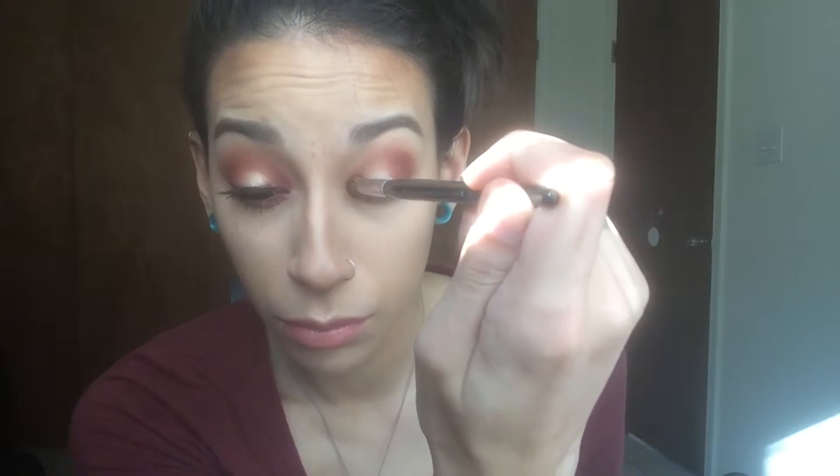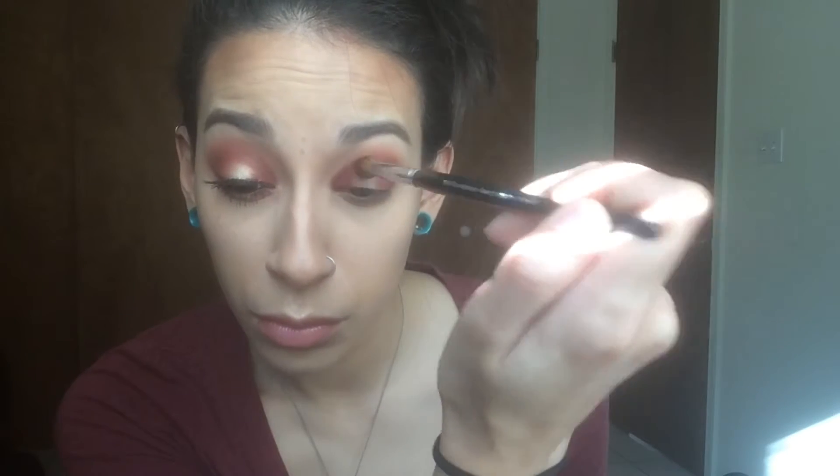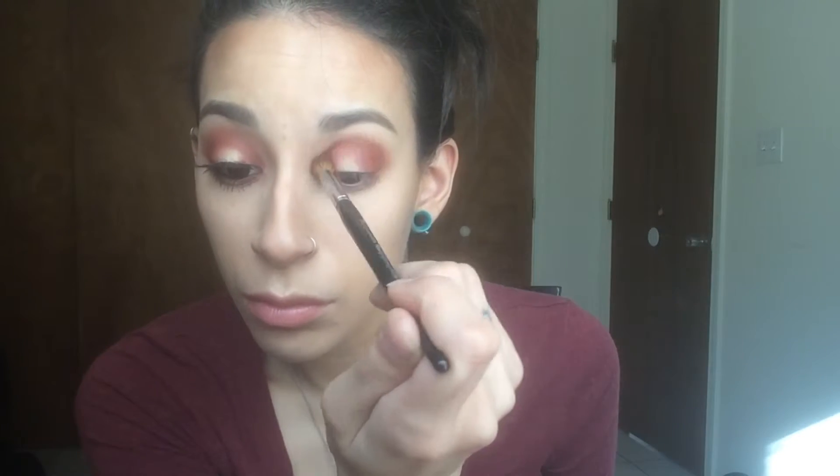I'm going to turn my brush so it's pointed towards the inner corner of my eye and pack it on the inner third as well. We're going to leave the middle of the lid blank for a reason — I want this to be a halo or spotlight eye, where the attention is drawn to the very middle of the eye. We're going to put a beautiful golden shimmery color there, so I want to leave the middle bare. You can kind of see why it's called a halo — you connect those two sides but leave the center blank. Now I'm going in with the fluffy brush to diffuse those edges. Blend, blend, blend.